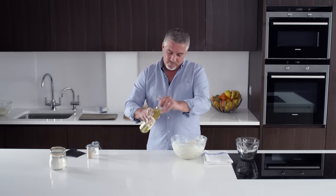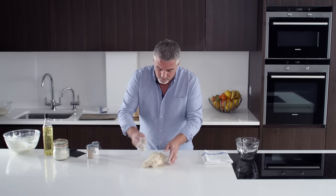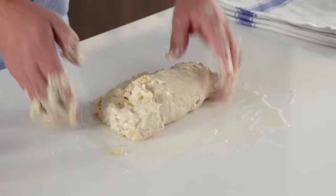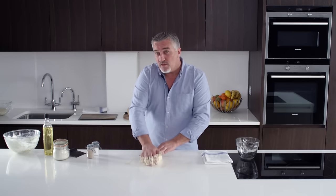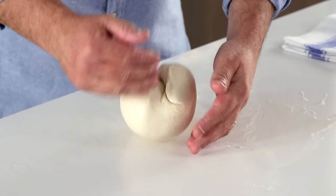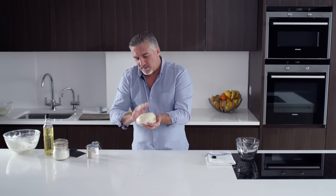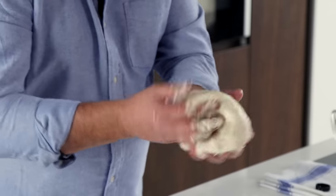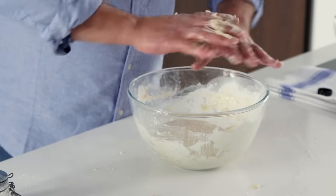A little bit of olive oil on the bench. Lift your dough up and pop it in the middle of the olive oil. Coat it in the olive oil, and then begin to form a little ball just by folding it over like this. The more that you work this dough, the better your bread will be. And that is what I'm looking for — it's lively, it's soft, and it's smooth. That will go back in the bowl that you mixed it in — saves washing it up.